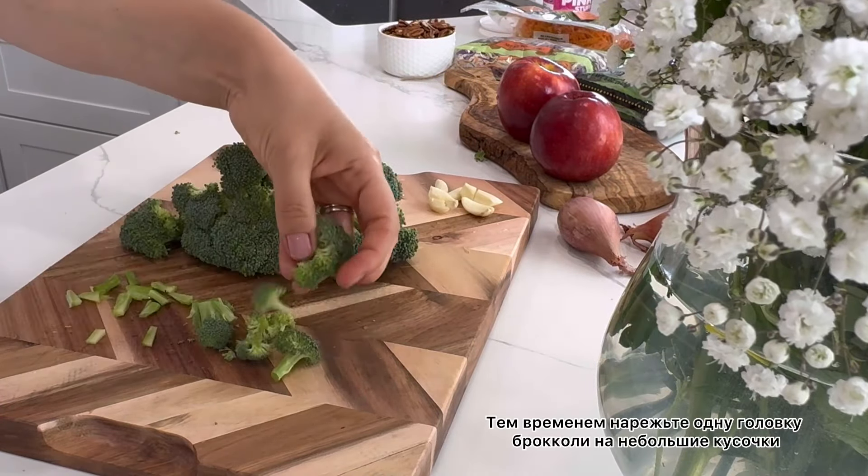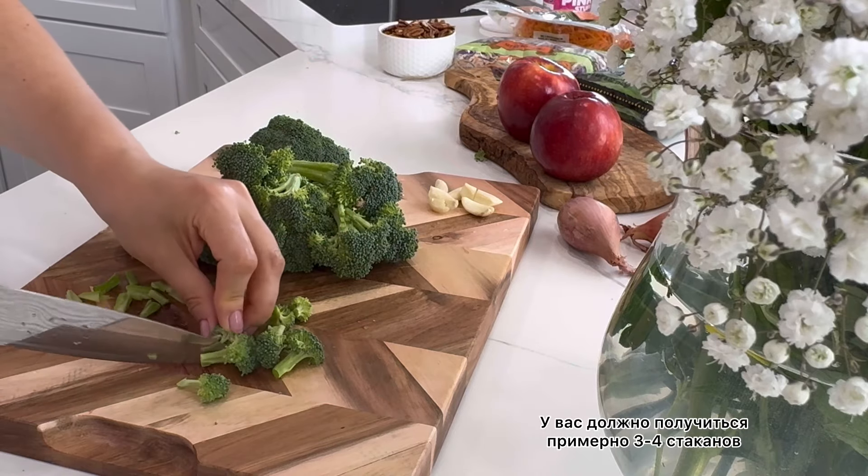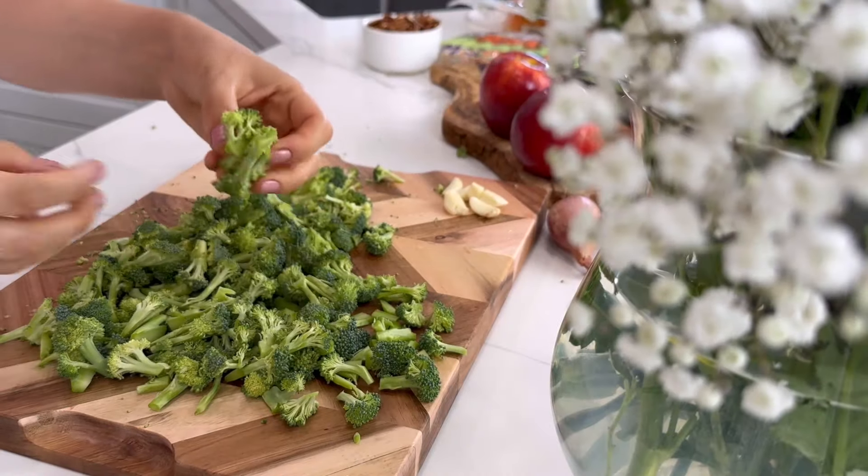Meanwhile, dice one head of broccoli into small bite-sized pieces. You should have roughly three to four cups.